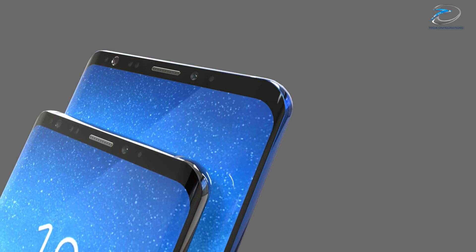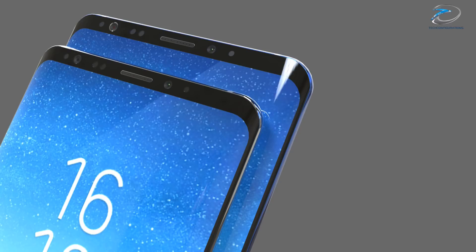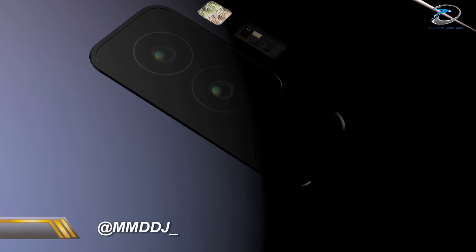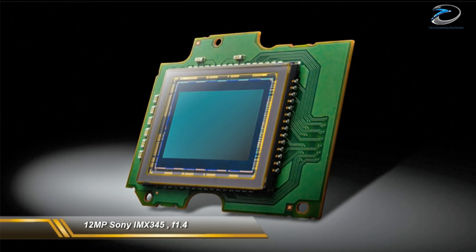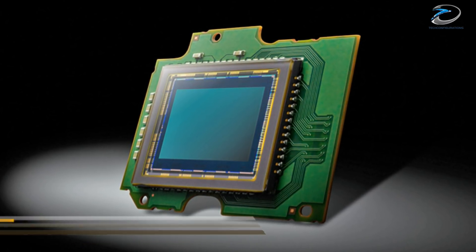In case you are wondering what is the hardware behind such an amazing camera, today that information has been revealed by the Chinese leaker MMTG. According to him, Samsung will put a 12 megapixel Sony IMX 345 sensor with f/1.4 aperture, making it the highest aperture camera on a smartphone.